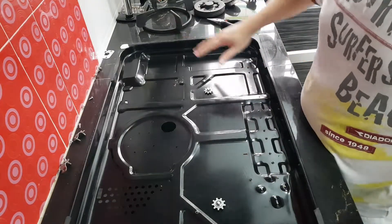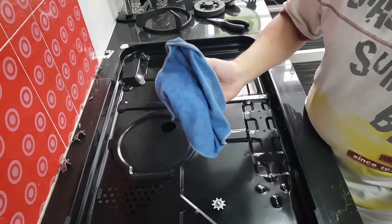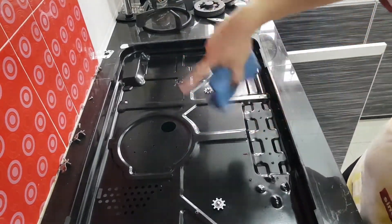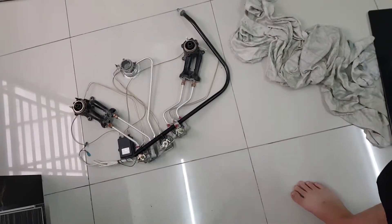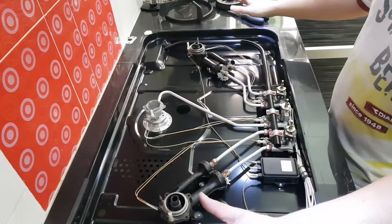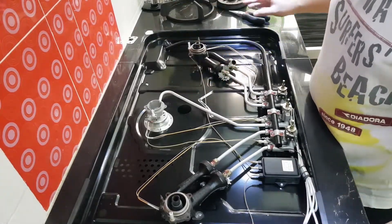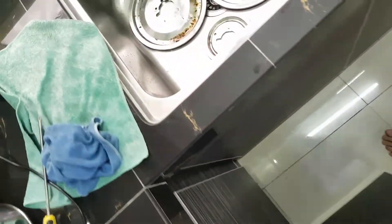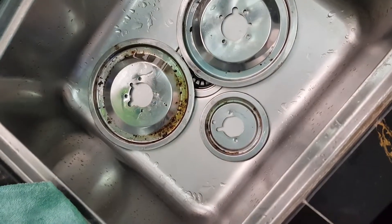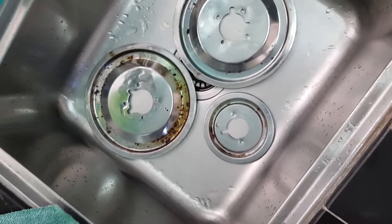All the dust is gone — magic! Now I'm going to move on to cleaning the interior bits and pieces of the hob, which are over here, with a cloth. There you have it — spanking clean. Now we'll move on to the burner plates. I've already soaked them in water and dish soap for a while, so we'll be washing these.